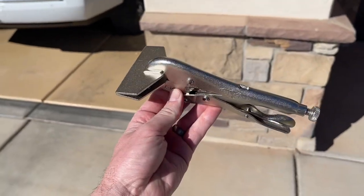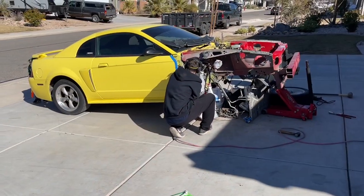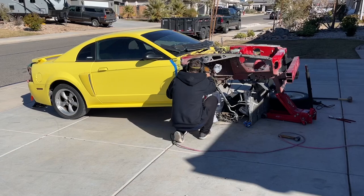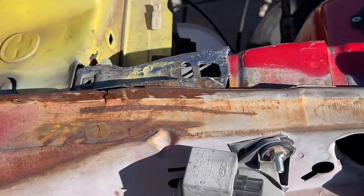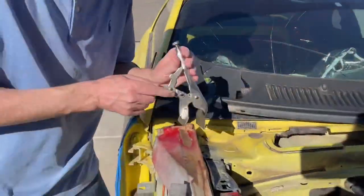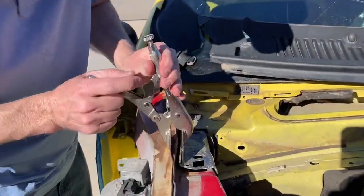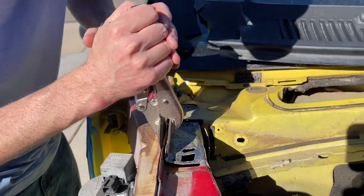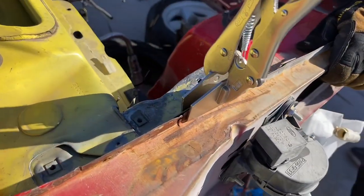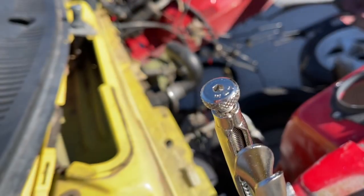So today we're over at Justin SVT's working on the front of his car. He has the whole front end that he's putting on, so this is a perfect opportunity. We have two nice pieces of sheet metal here we need to clamp together, so we're going to go ahead and bring these in — and as you can see it just clamps right in. We got them tightened down pretty good and it's going to do a great job at holding this together.